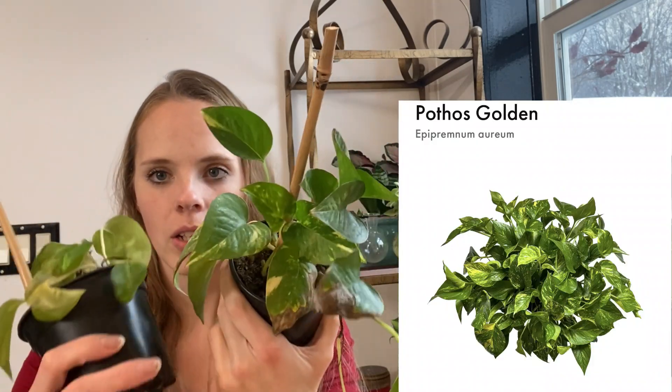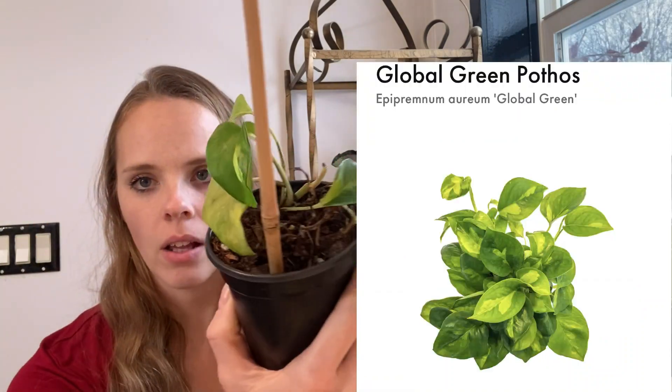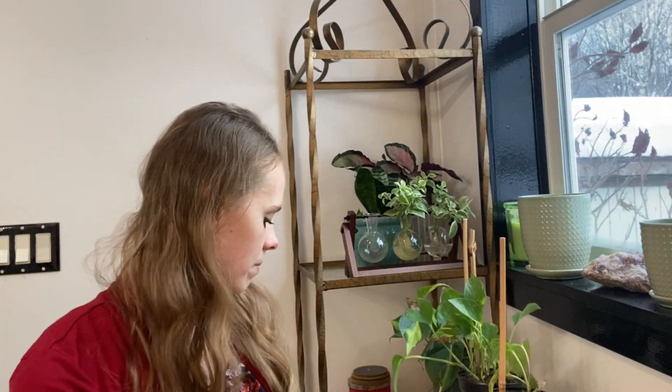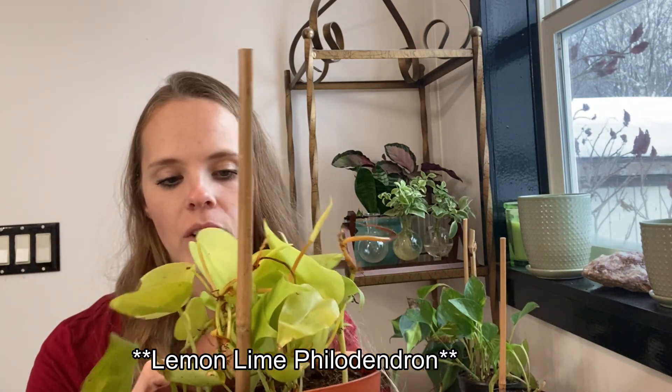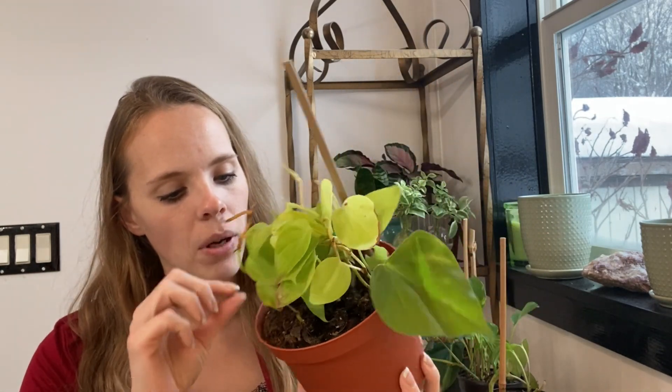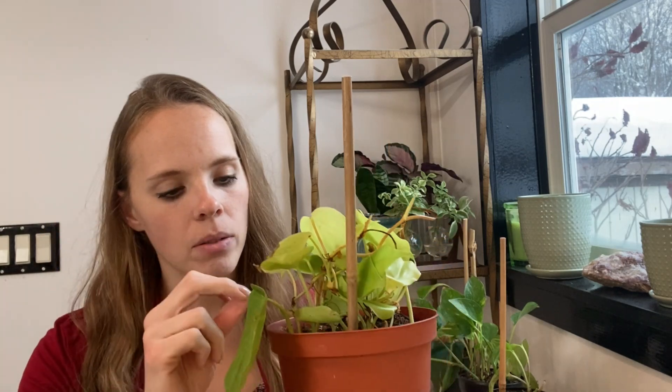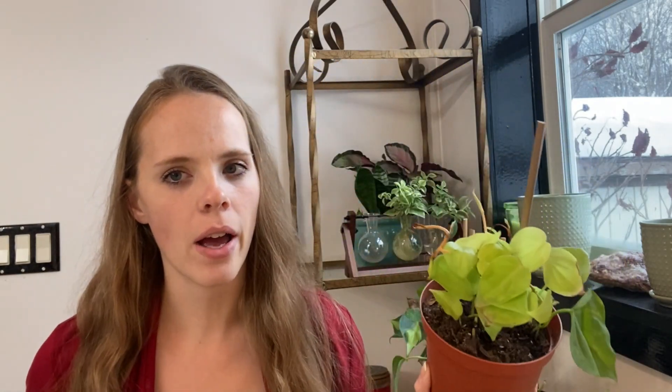Honestly, I can't tell the difference between the Pothos Golden and the Global Green Pothos. One has smaller variegation. These are struggling — obviously this one more so, and now this one's starting to get it too. My Neon Philodendron looks like it could go either way. It doesn't look horrible, but last night I just pulled a bunch of leaves out. I feel like this could swing either way. I hope it decides to survive and pull through.